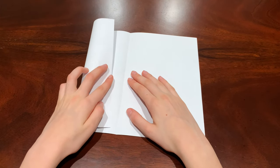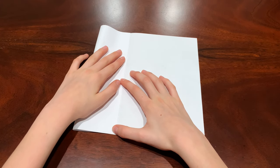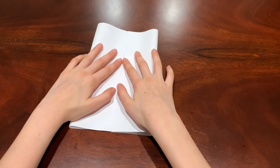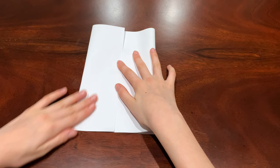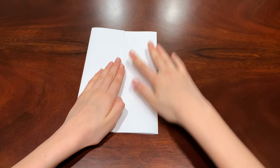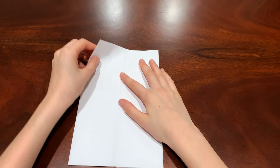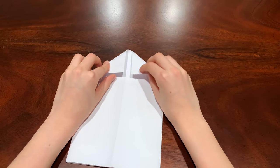What you're gonna do is make it look like a door and fold in on the crease like two little doors, like flaps. You have to line it up on the line and then flip it over and try to fold it like a little paper airplane.